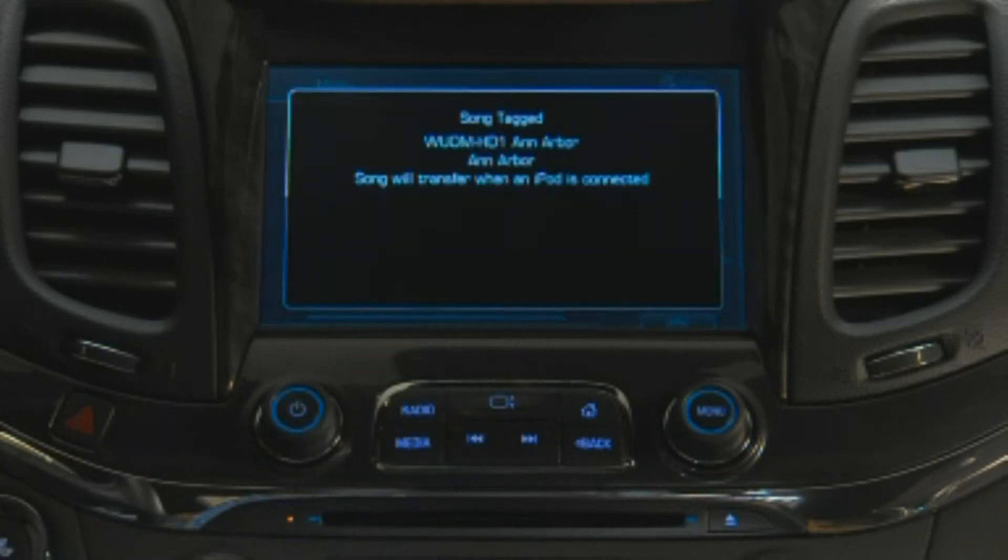Tagging records the song information on your USB device the next time it's connected. And when you sync the device with iTunes, it asks if you want to purchase the song.